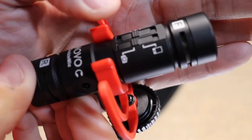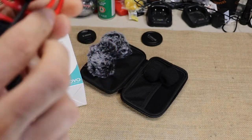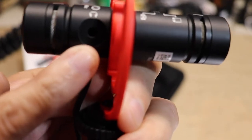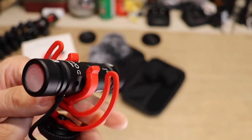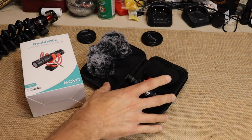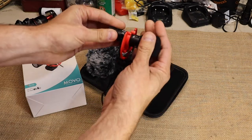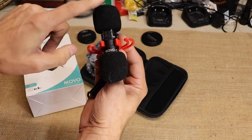If you're using it with a cell phone there's a switch for that; for camera use you switch it to that setting, which is what I've done. The cord is already attached, which I like — though that could be a problem down the road if you need to replace it. It also has a headphone jack so you can monitor what the mic is picking up. You get a case with it and two foam windscreens for the front and rear, plus dead cats for wind reduction.